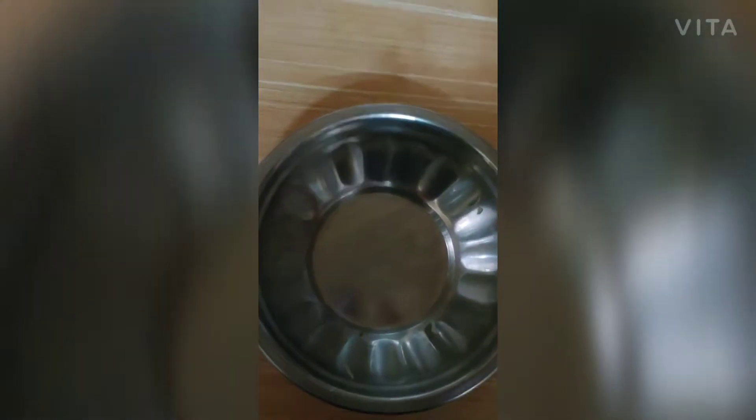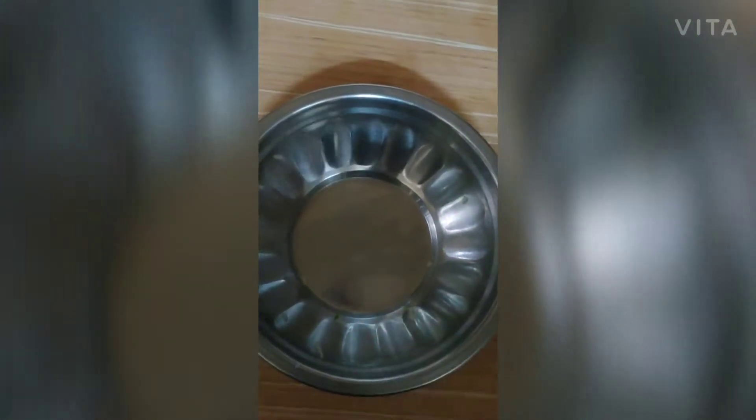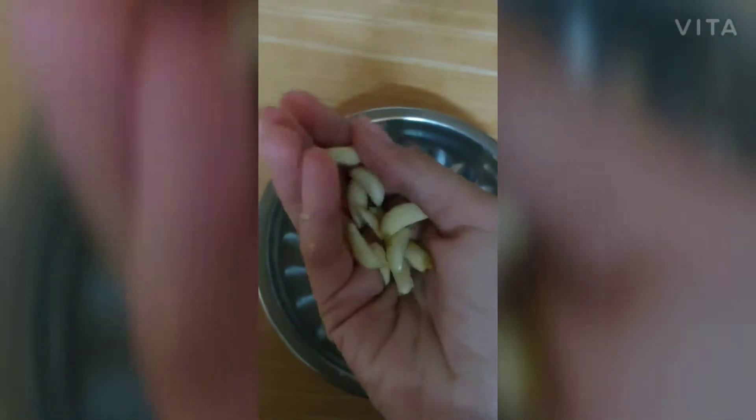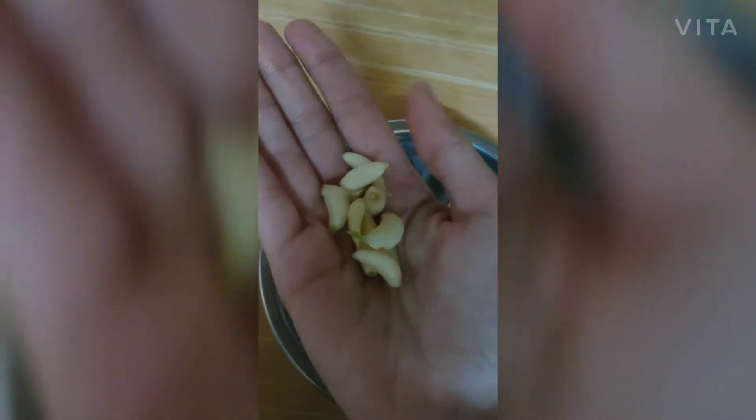Hello friends, today we are going to make garlic bread at home. Of course we are going to need garlic, and I have here some garlic cloves. I have taken these and now we are going to grate them.